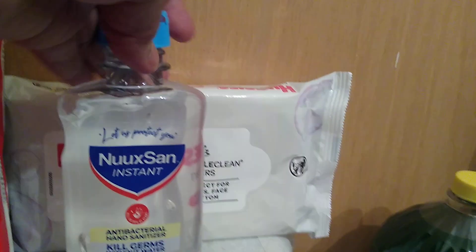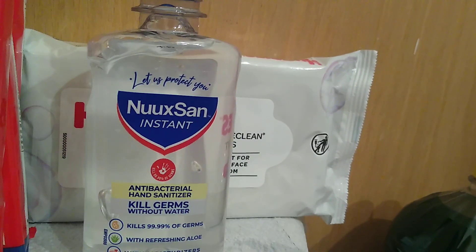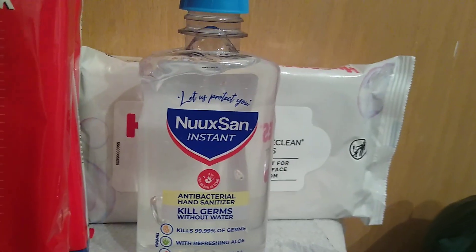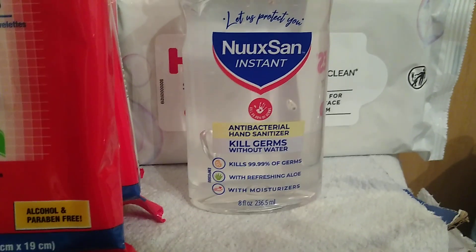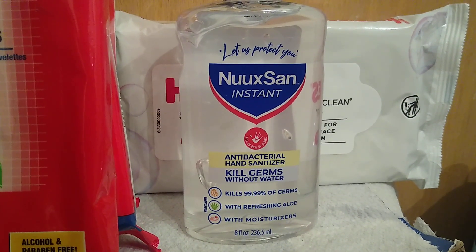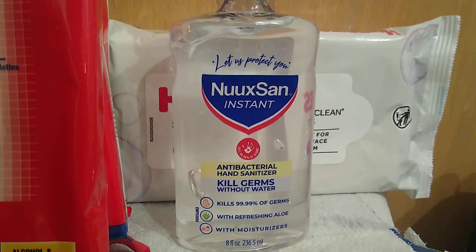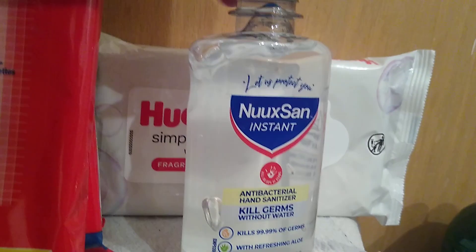I also got from Family Dollar a Nuxan Instant antibacterial hand sanitizer — I had to ask for it and they had it behind the counter. It was the last one but the largest I was able to get thus far: eight ounces, kills 99.99% of germs, with moisturizer. That was at Family Dollar.